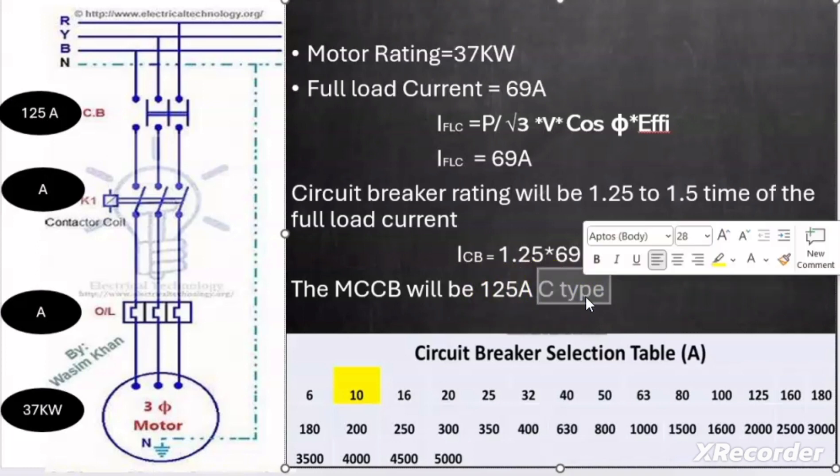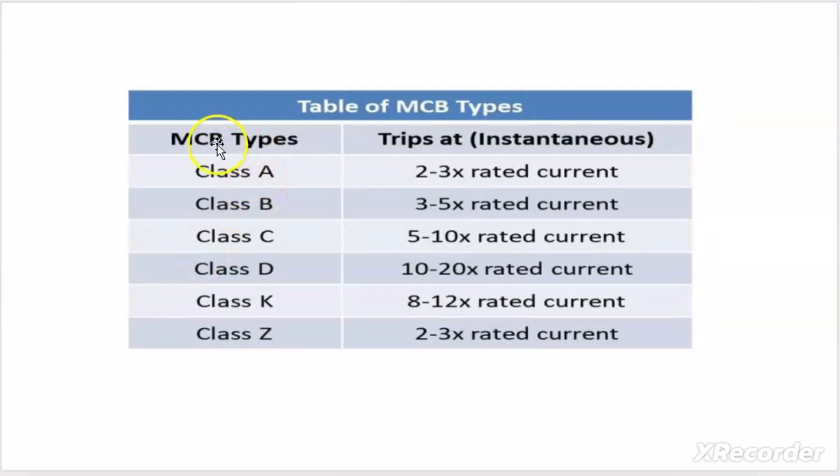I selected a C-type MCCB. MCB and MCCB come in different curve types: class A (2–3× rated current), class B (3–5×), class C (5–10×), class D (10–20×), class K (8–12×), and class Z (2–3×). These trip settings allow the breaker to hold higher inrush current for a short interval at startup, avoiding nuisance tripping.